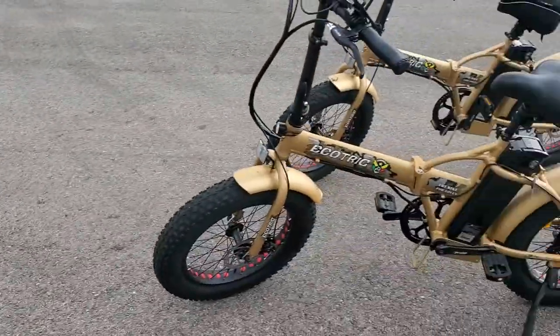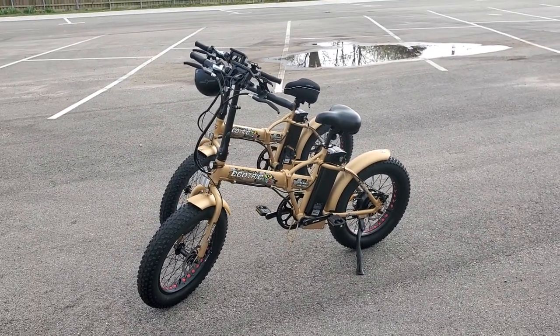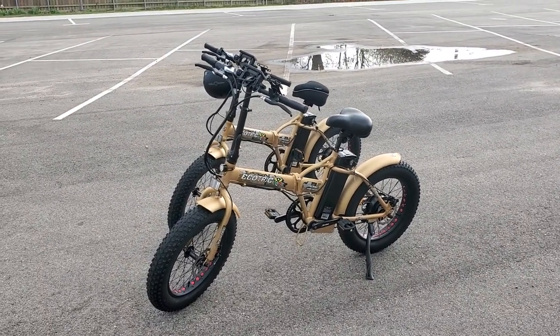Hey guys, check it out. Here we are — EcoTrick electric bicycles. E-bikes, I guess that's what they call them.